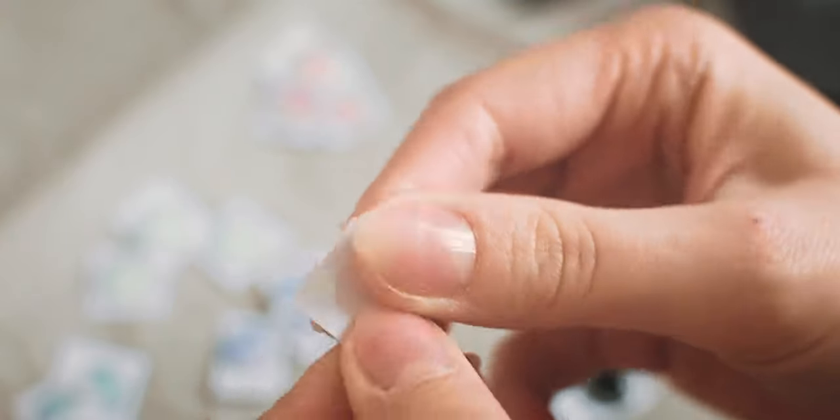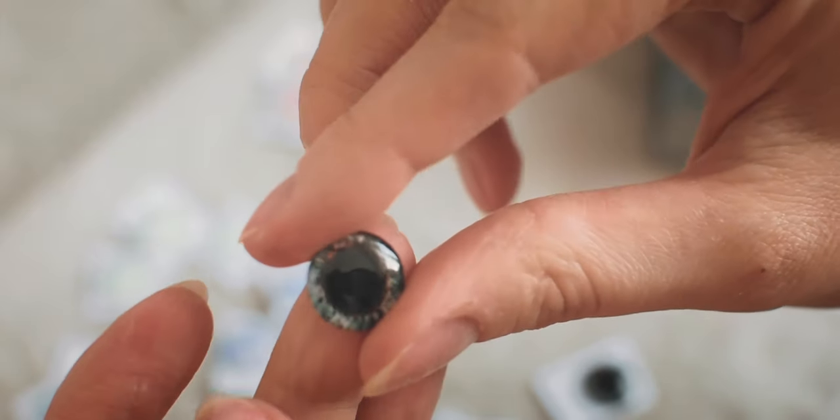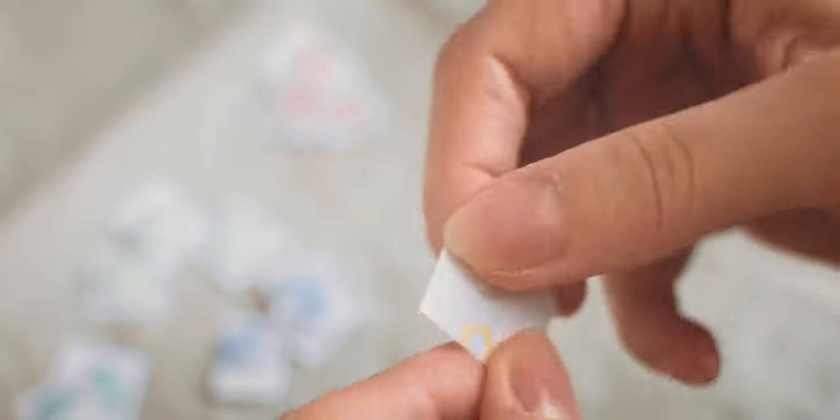I am using a hard sanding sponge to sand down the edges. You are sanding only one way, from up to down. Here is one of the finished eye chips. Be very careful and don't tear it — the glue can pull out from between the glass and paper and ruin your work. Keep sanding down the edges.